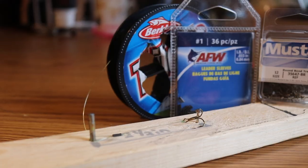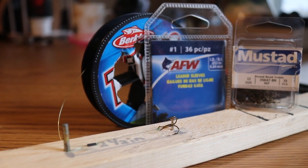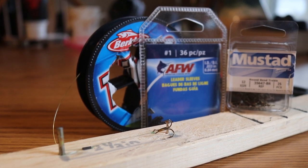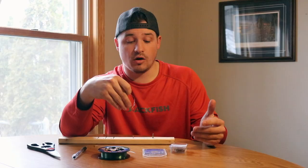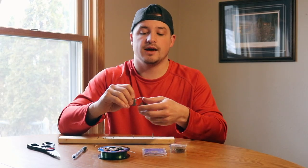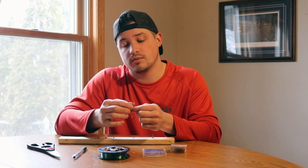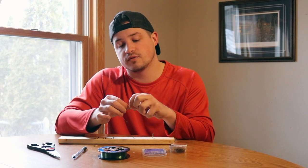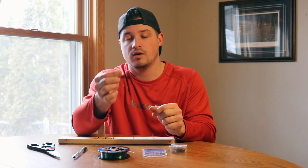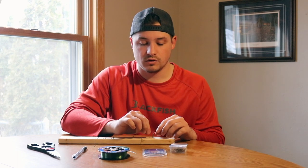It literally takes 30 seconds to a minute to make one of these. You're saving a lot of money compared to buying them at the store. I'll be able to iron out all 25 of these in the next 20 minutes or so. The cool thing about this rig is you're not crimping it down, so you're able to move the loop freely or tighten it up onto your hook or onto your jig or whatever you need it for.